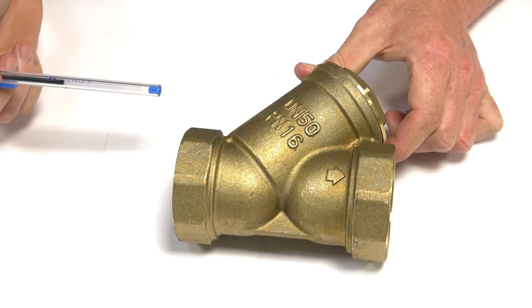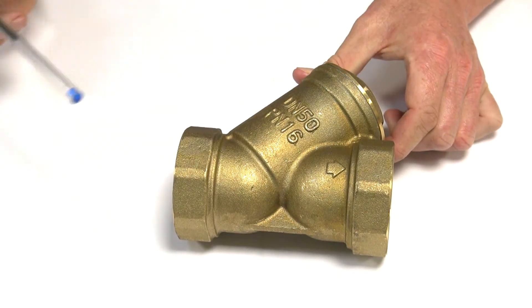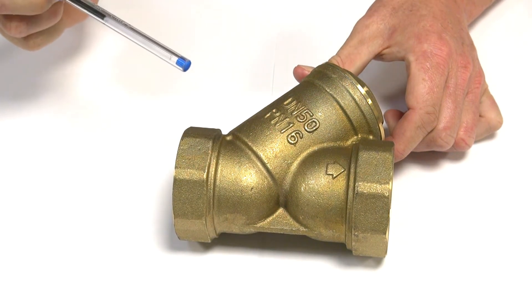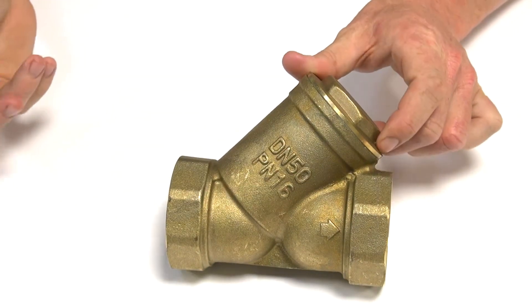It's good for removing suspended solids and debris in your line. Typically good for if you're going to have a solenoid valve downstream — solenoid valves are very susceptible to suspended solids because they've got a bleed hole in the diaphragm.